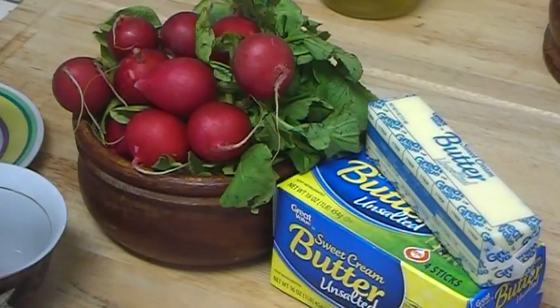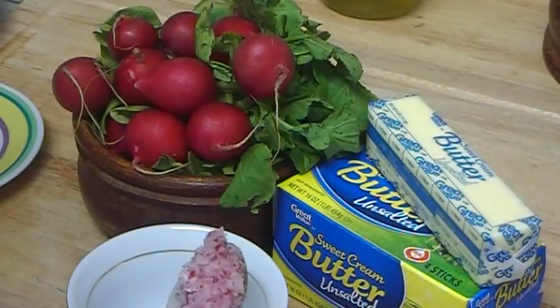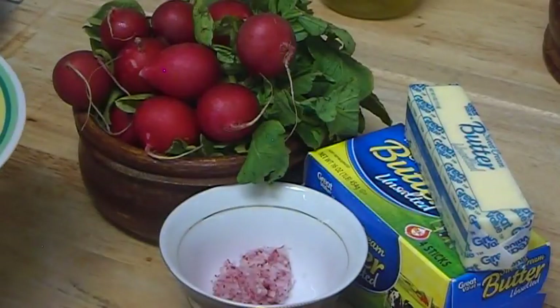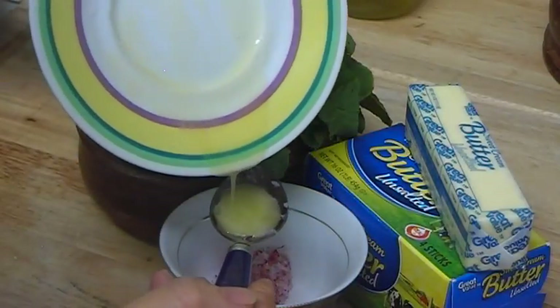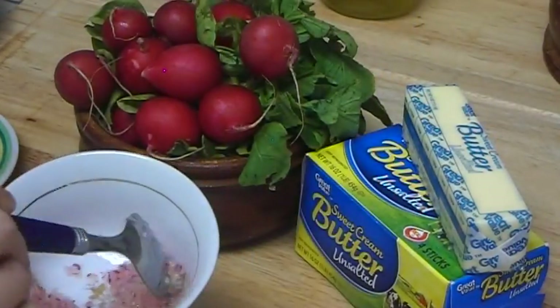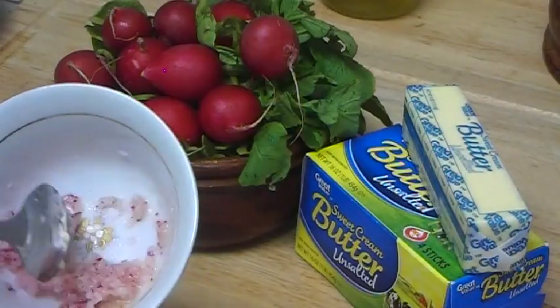I'll show you how to do it and you can choose which method works for you. Here is a tablespoon of mashed radish, and I already melted a tablespoon of butter in the microwave — just a small piece melted quickly.